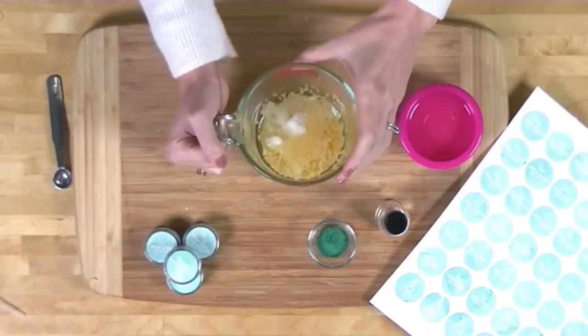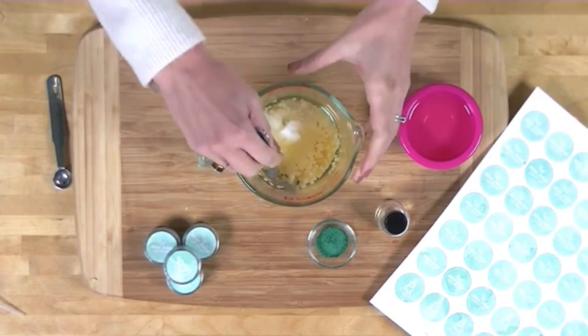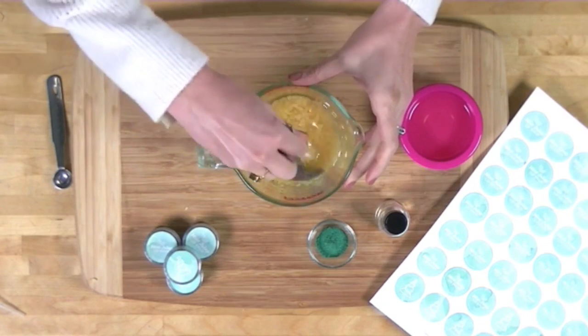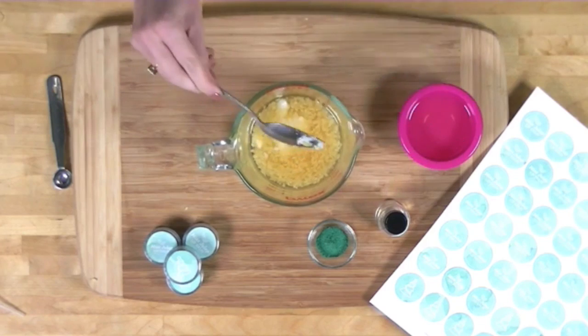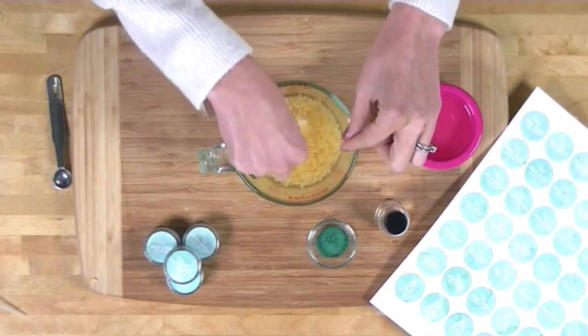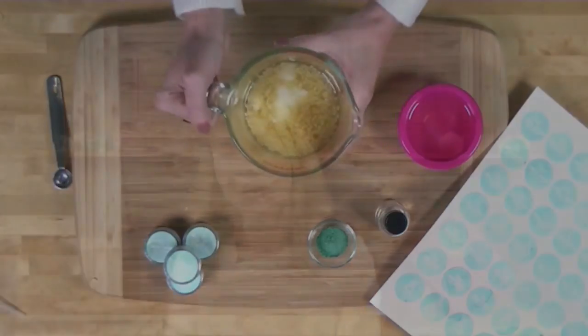The microwave just dinged, so let's check on things. After just 30 seconds we still have a lot of melting to do. I'm giving it a quick stir to make sure the heat gets distributed evenly — the microwave heats from the inside out, meaning there's a column of extra-hot material in the middle that needs to spread out. Now I'll put it back in for another 30 seconds.